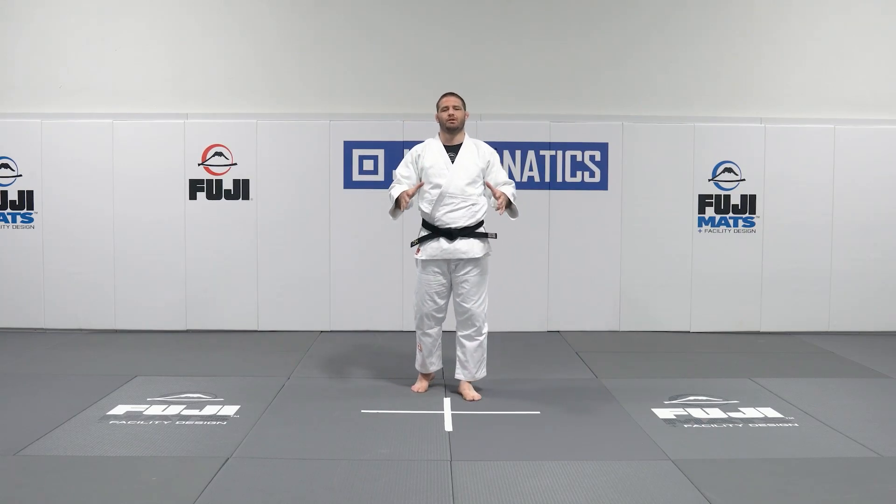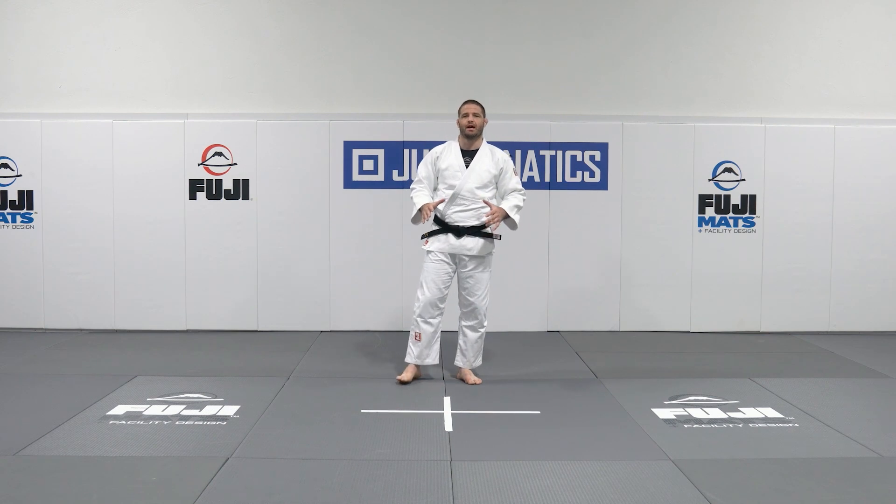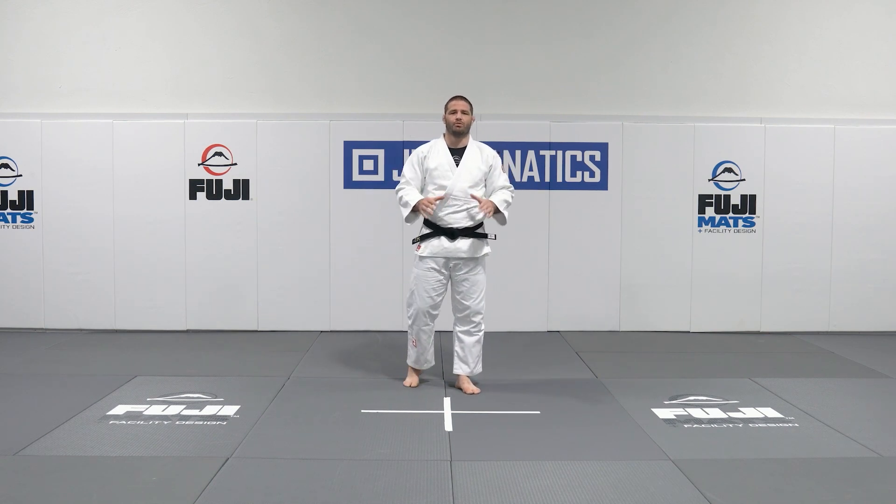Some basic key points that you need to be able to work on when you first get introduced to Epon Senagi. Body positioning and footwork are some of the most important things.